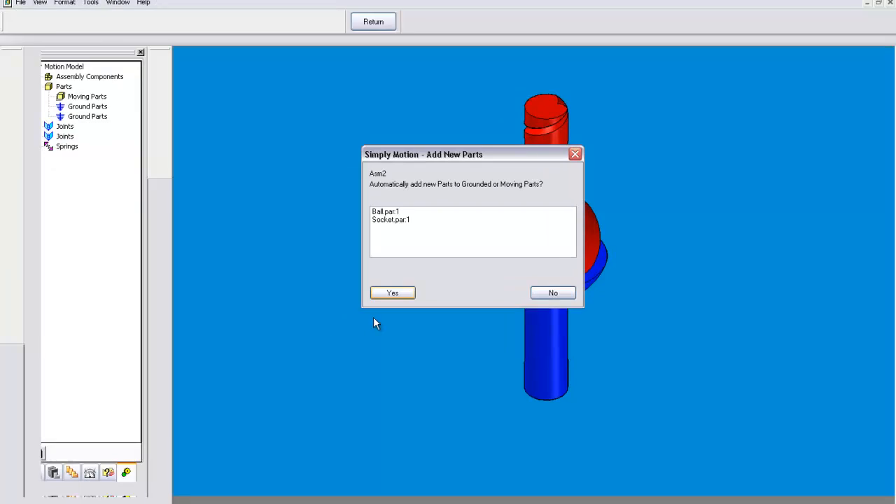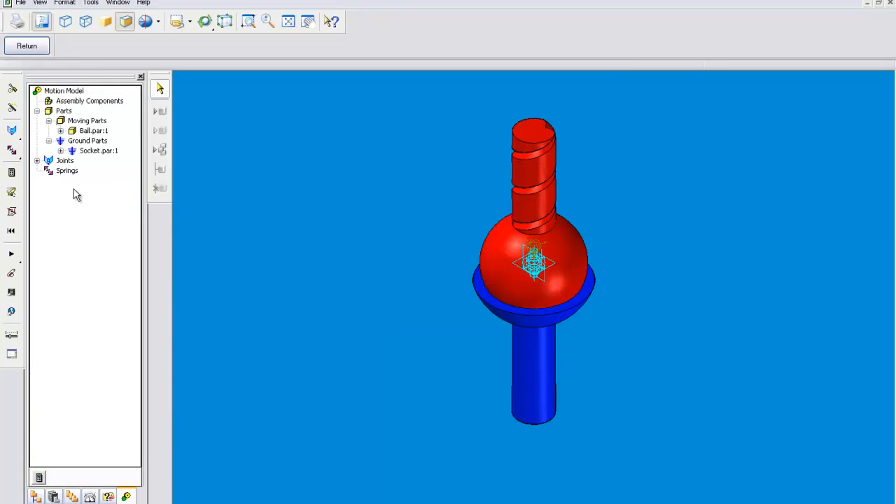I'll just click yes to show you what the tangent joint looks like. This is not one of the options in the joint options, and it will not work in the simulation, so we'll just get rid of that.